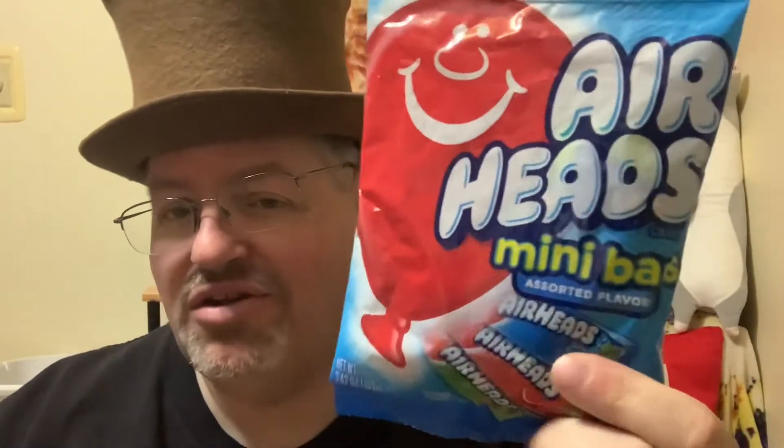Hello everybody and welcome to another edition of Drew's Food Reviews. Today I've got another edition of Classic Candy Corner. Now these are fairly newer classic candy but they have been around for a little while, probably since like the 80s or 90s. They've got a lot of different versions — I've seen gum, I've seen the chewy candy, all that stuff. This is Airheads — Airheads Minibar, found at the Dollar Tree.